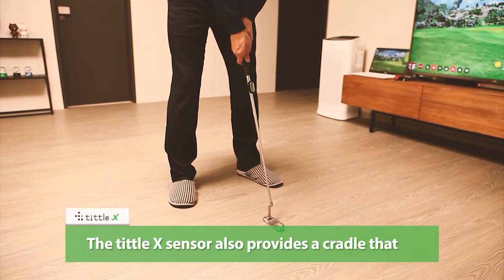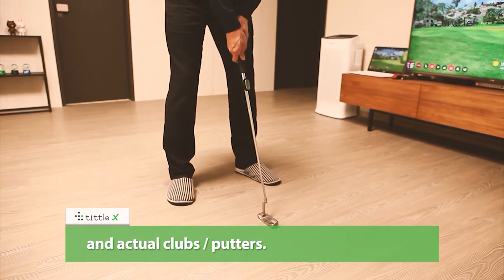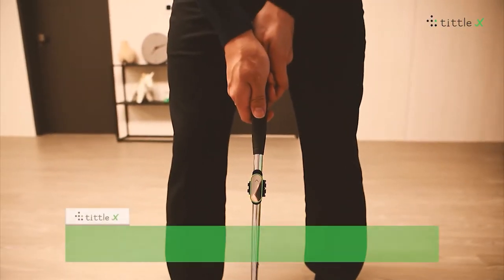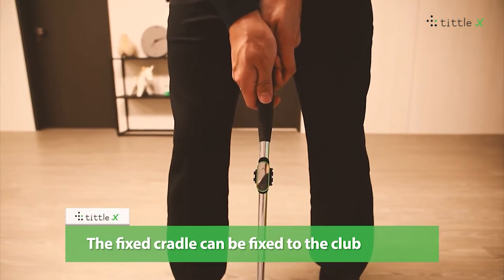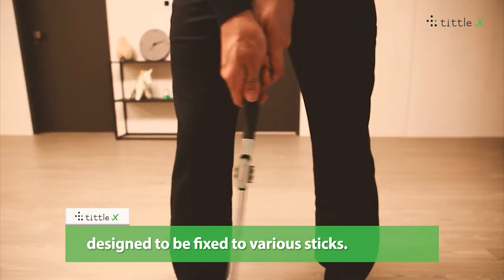The Tittle X sensor also provides a cradle that can be fitted to a variety of practice clubs and actual club putters. The fixed cradle can be fixed to the club at the minimum size, and the band type is designed to be fixed to various sticks.